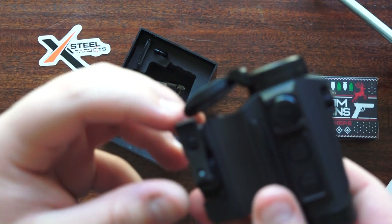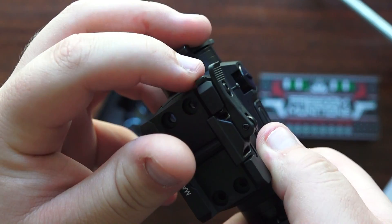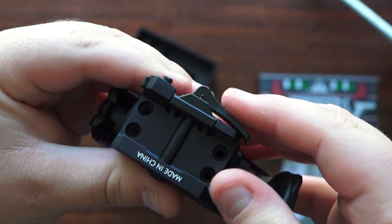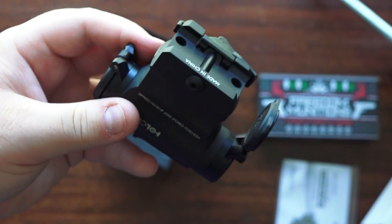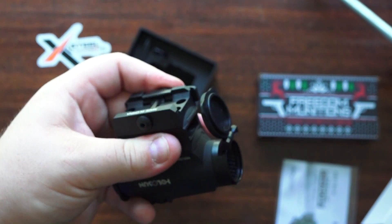Here is your quick detach mount. To use it, you press this little locking latch, flip the lever, and that opens up the quick detach assembly. From there you can press it through and loosen it with the tool on the other side to adjust how tight the mount is.